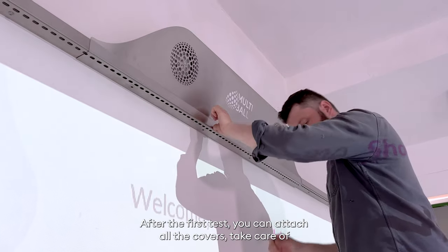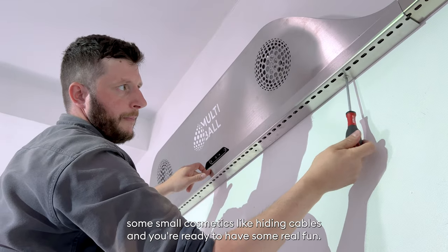After the first test, you can attach all the covers, take care of some small cosmetics like hiding cables, and you're ready to have some real fun.